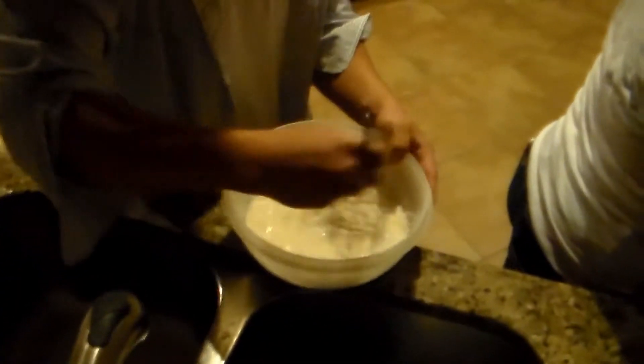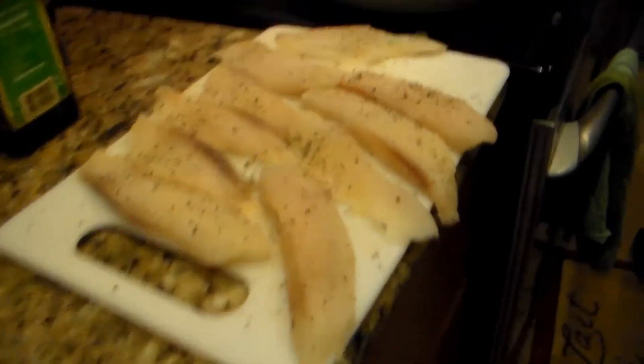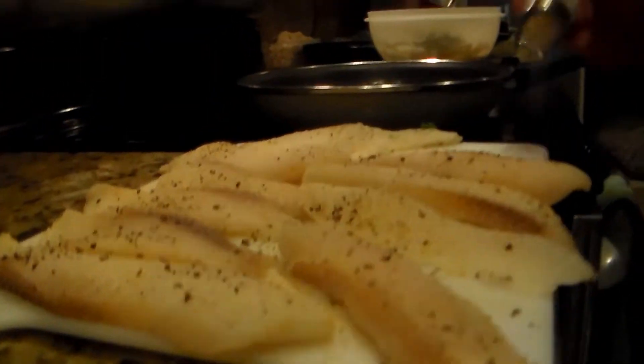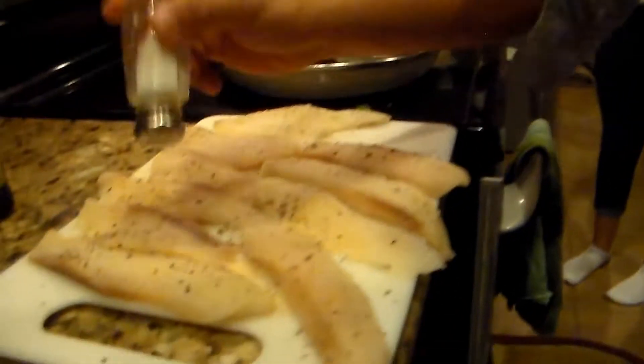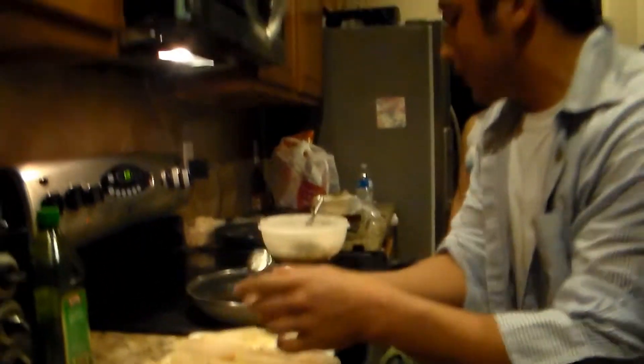Now I'm going to whisk this. And you don't want to add the beer until you're ready to fry. So we got the fish going on. I need the salt — I didn't salt any of the fish because the salt draws out the moisture.